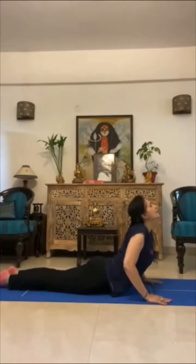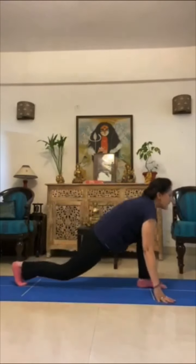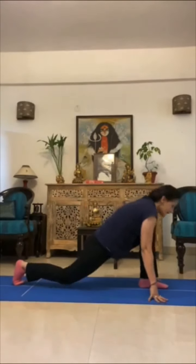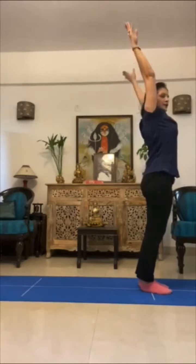Look up — seven, cobra. Eight — downward dog. Nine — left leg in front and the right behind. Ten — put the legs together. Eleven — up and twelve — relax.